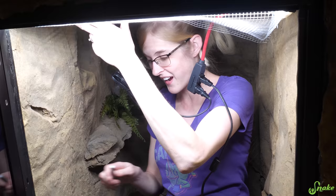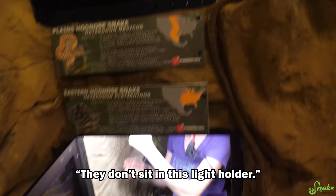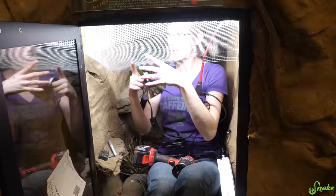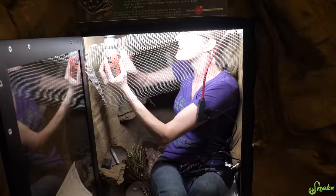On that one the lights sit differently - they don't sit in this light holder, they just go in through from above. That was a lot easier, which is why we did that one. This one we decided not to finish because it was too much work. I'm glad you're skinny - I don't think I'd fit in there, which might be why it wasn't fixed in the first place.